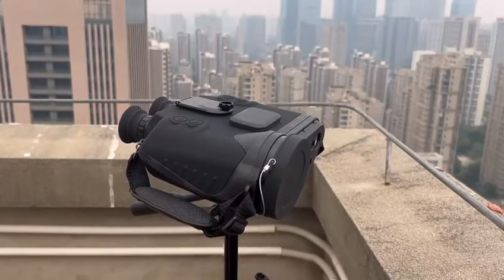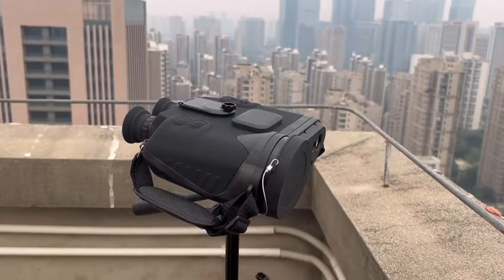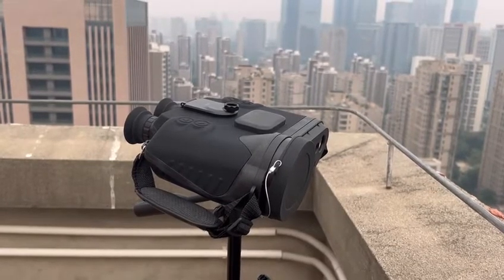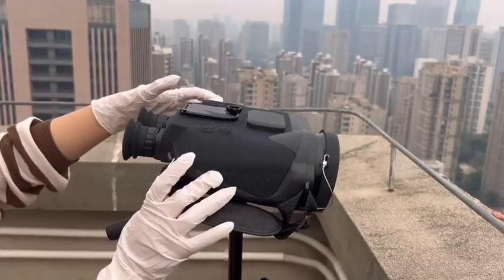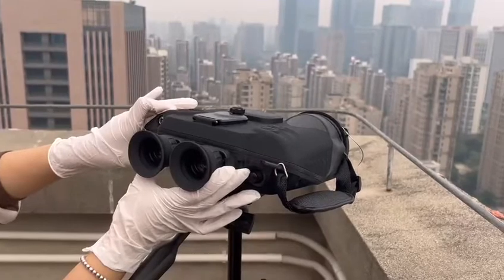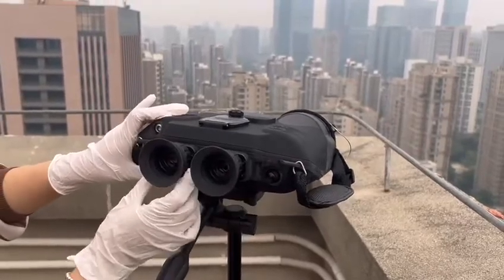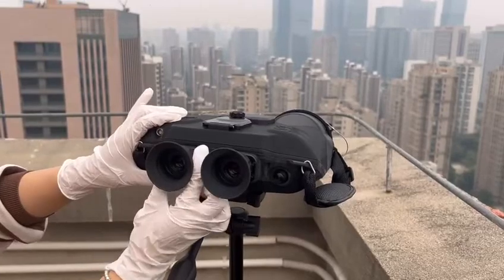Hello my dear friend. I'm showing our motor function long range monocular for you. Let me show the overall appearance for you. There are two eyepieces with a cover, and you can also adjust the focus range like that.